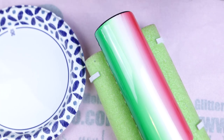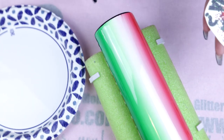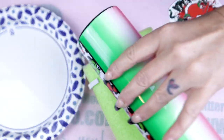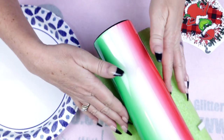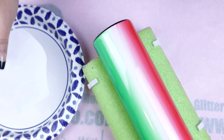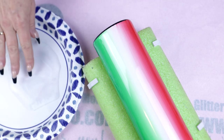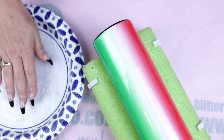Now that our tumbler is fully cured, we're ready to prep our water slide. I purchased this super cute Grinch water slide from Etsy — I'll have the link down below. I also went ahead and painted my bottom and let it dry. I want to be super careful not to nick it while I place my water slide. As usual, when I use water slides I like to place them face down, which prevents them from rolling.